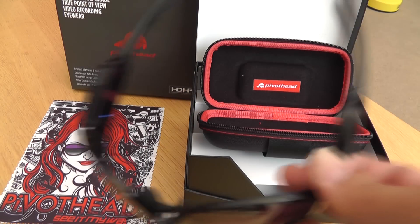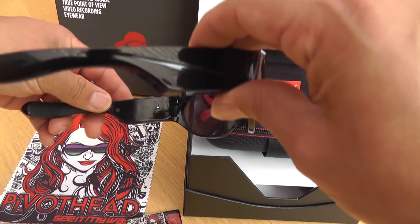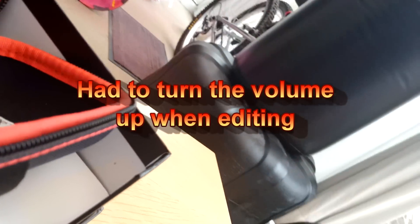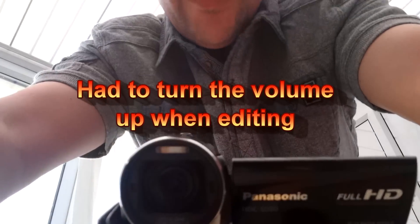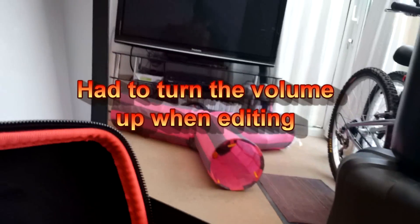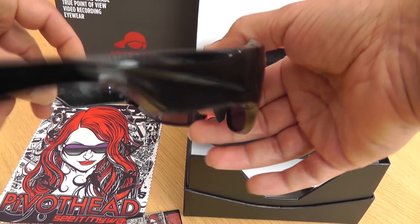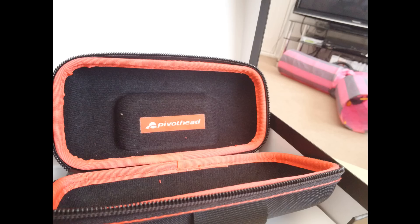So this particular model is the Aurora Shale. When you start recording, you simply press that top button there and they're recording. I'll turn them round — there you go, hello! To stop recording you press it again. If you want to take a photograph, you press backwards and it takes a photograph.